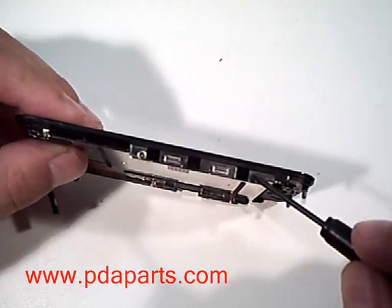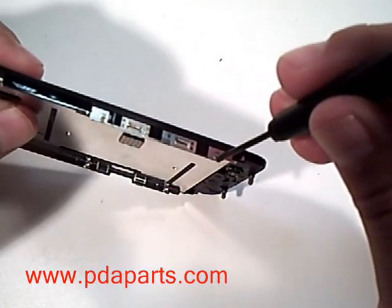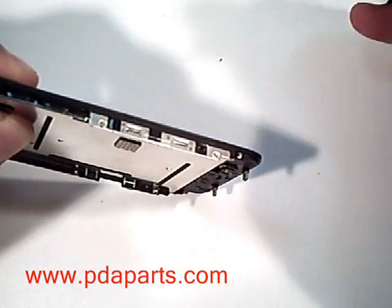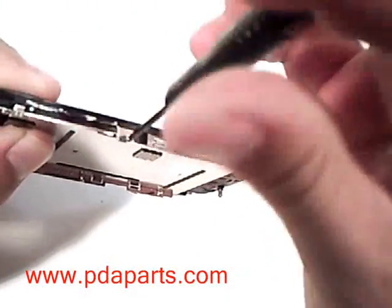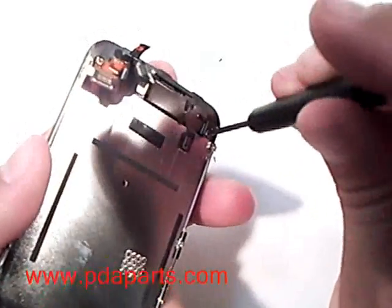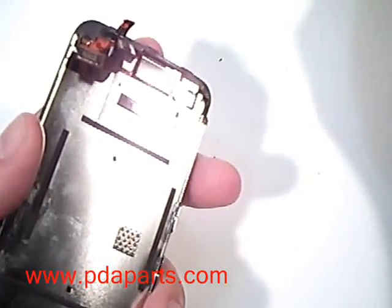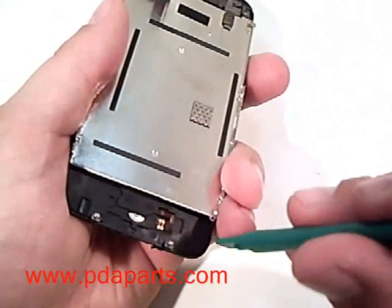Using the same small Phillips screwdriver, remove the other two small screws on the other side of the screen assembly. There is one more screw at the top back of the assembly that will need to be removed with a small Phillips screwdriver before you are able to remove the LCD assembly.